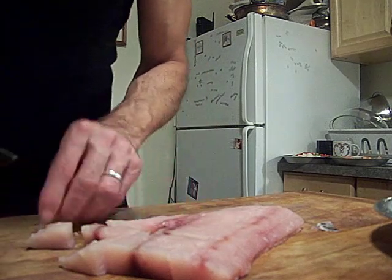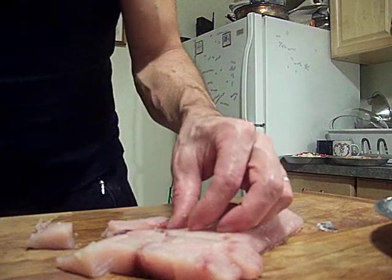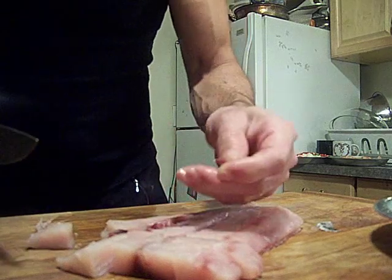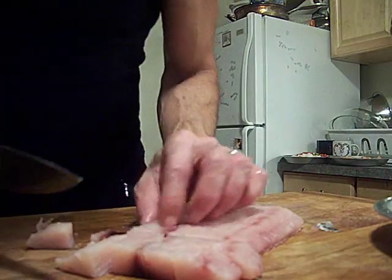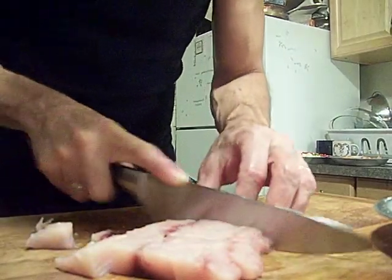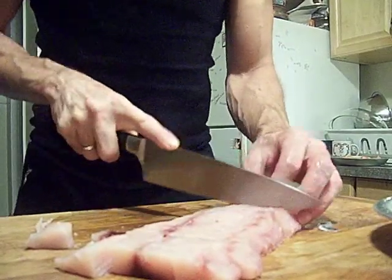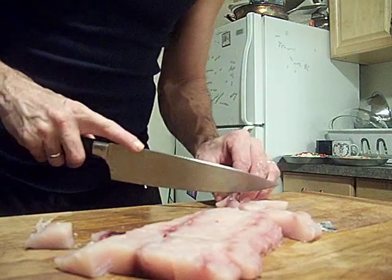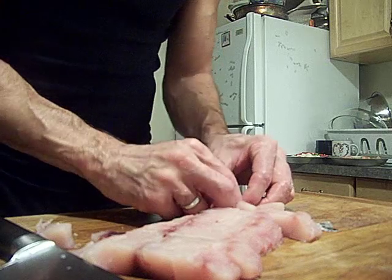There's a bone there — feel it? Now it's cutting. Another one right there. Each one of these pieces of fish is going to lose a lot of flakes off the side. It's pretty tough fish though. I ran into the bone there.